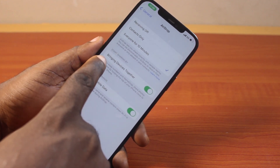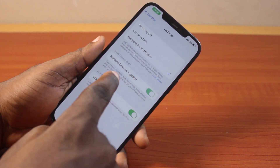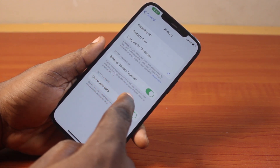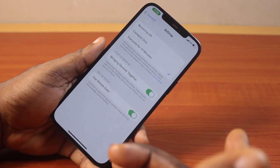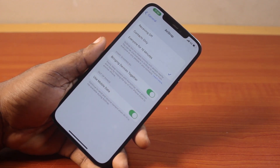Also ensure you turn on Bring Devices Together. Once you turn on Bring Devices Together, this will let you easily swap numbers, names, share photos, and more by holding the top of your iPhone close to another iPhone.